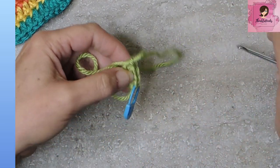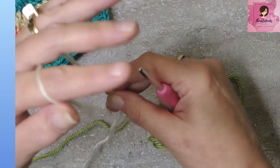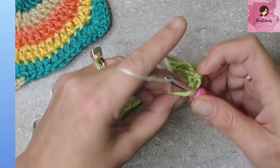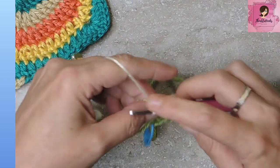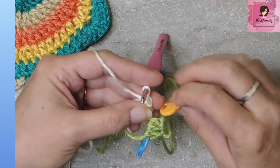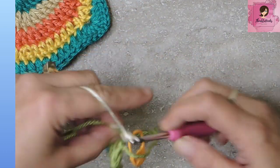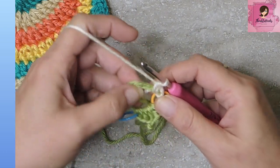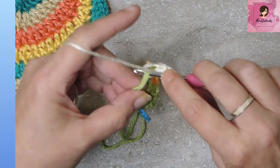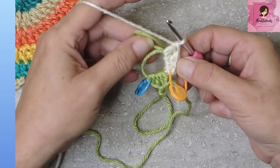Pull up a loop so we don't lose our four stitches and move on to the next color — whatever you want it to be. This is Off-White. Go back into our magic circle, fasten on, and do the same: a single crochet, mark that stitch, a half double crochet, and then two double crochets, all in our magic circle. That's round one of color number two.